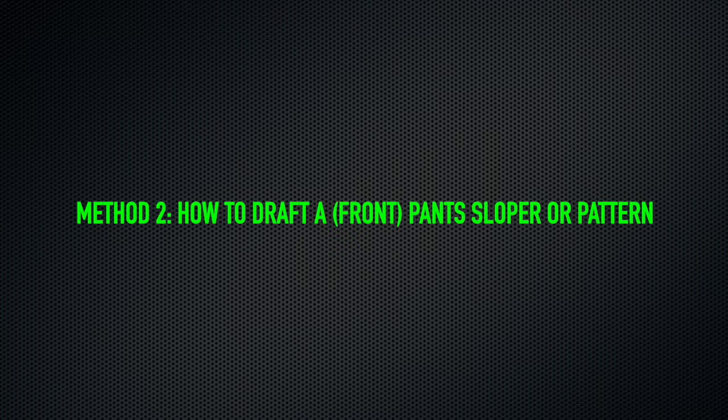Hello everyone and welcome back to another video tutorial. In this video tutorial I'll show you how to draft the front pants pattern.